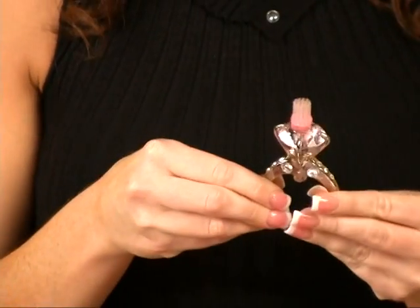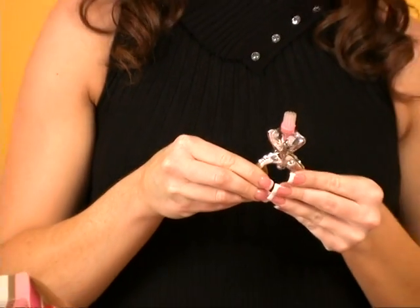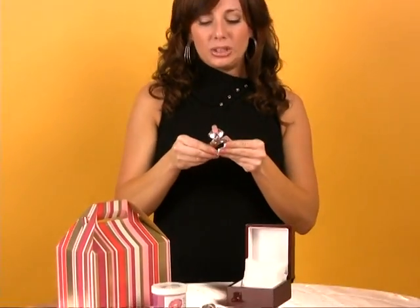Now, do you have any closing statements or parting thoughts about the Hollywood Bling Brush? Yes, I do. I just want to let you know that all women that I've showed it to so far love it. I want to make a lot of money. I want to make you a lot of money. I know that your investment will be worthwhile, and I hope that you believe in me because I know that I can do it. Thank you so much for your time. Hope to see you soon.